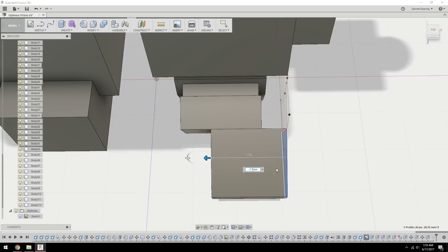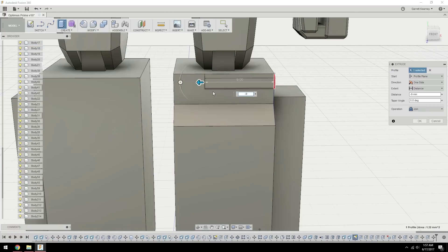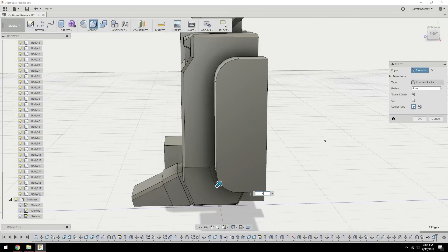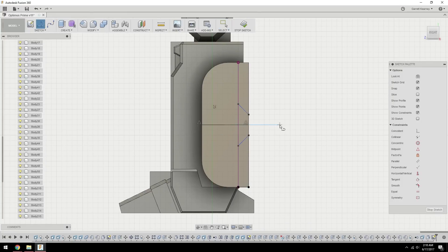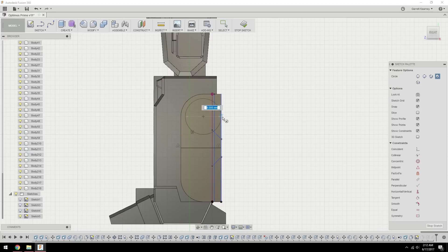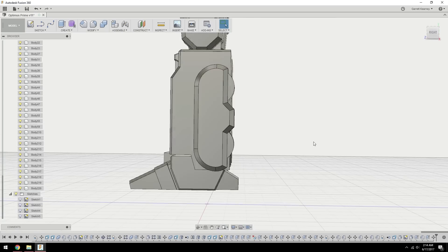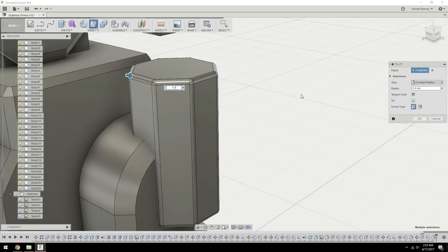It's actually kind of funny, because this was one of the most intensive models I'd ever created up to this point, but throughout the whole thing I only used a couple of tools — until I got into splitting him up. As far as actually creating the geometry and the features of Optimus, it was all just creating a sketch, extruding it, and then using the chamfer tool. Nothing too crazy there, there's just a lot that has to go on, so it took some time to nail down each piece. But this was a pretty fun process and I think it came out pretty good.